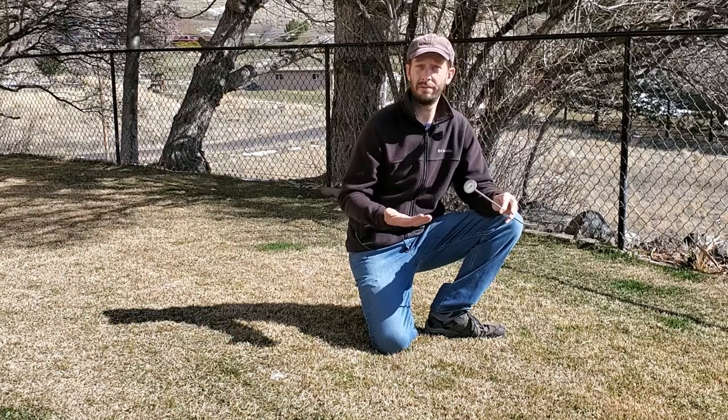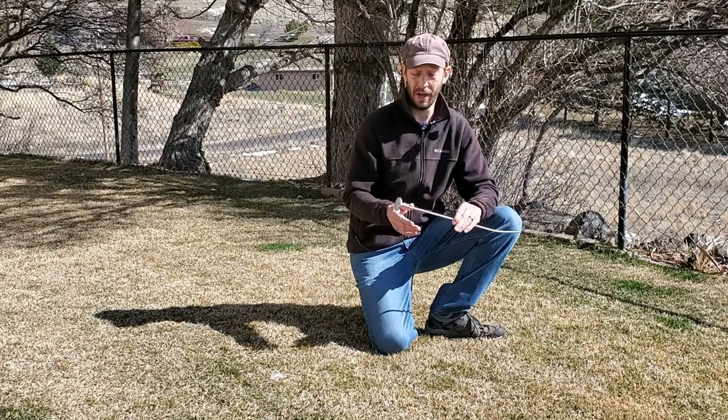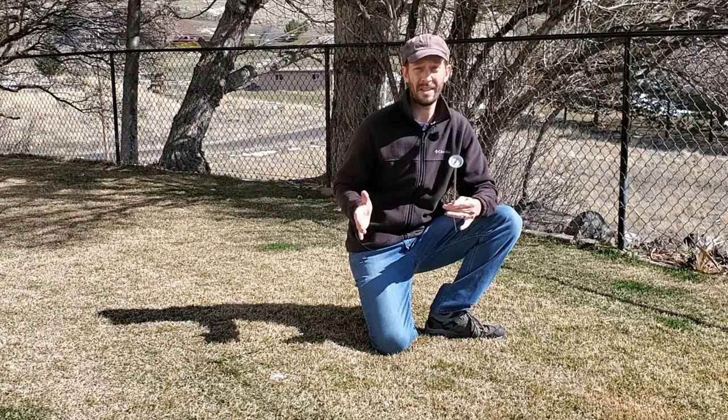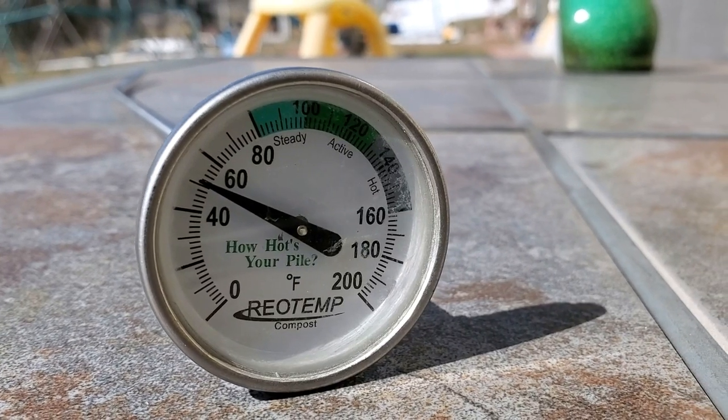This is a review of a very unsexy product. This is a boring product. There is no way that I can make this product sound or seem exciting whatsoever. It is an analog thermometer. That's it.